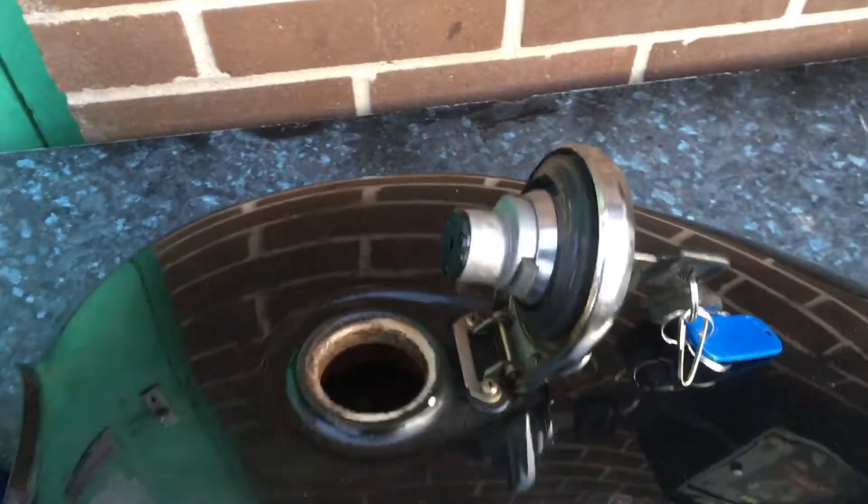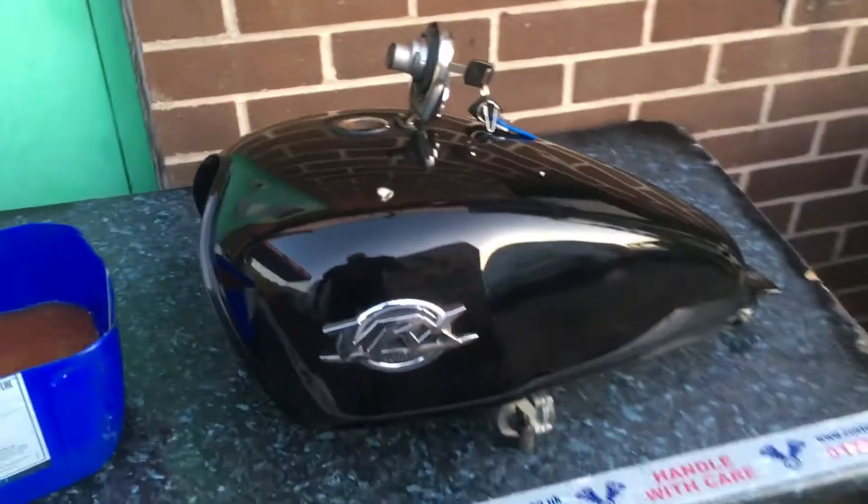It really is beyond belief how rusty this has gone. You can see the sediment — well, you can't, it's too full. But basically it's a total waste of fuel as well.